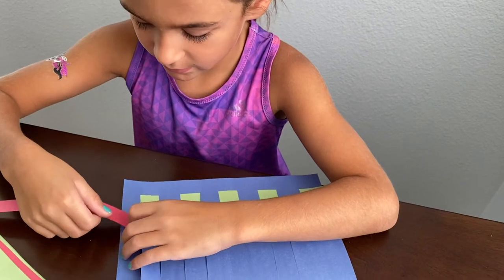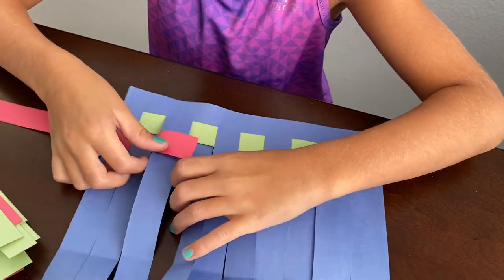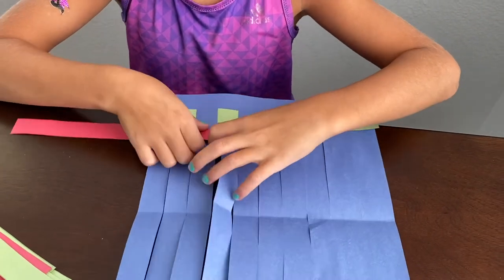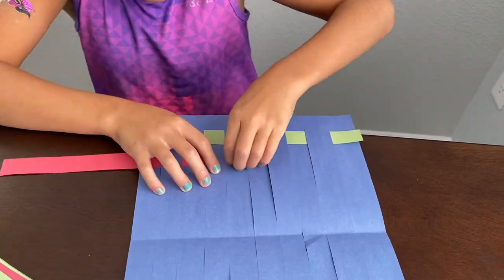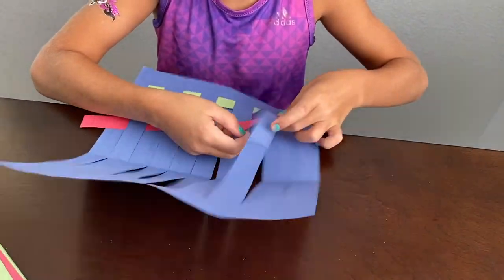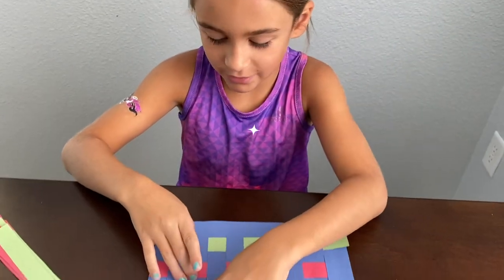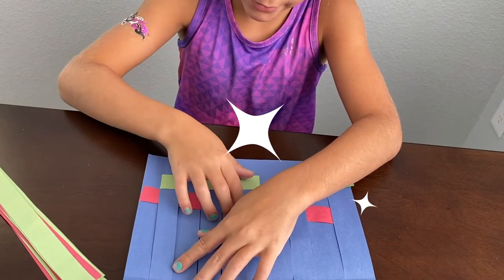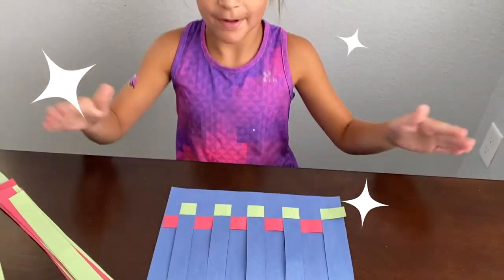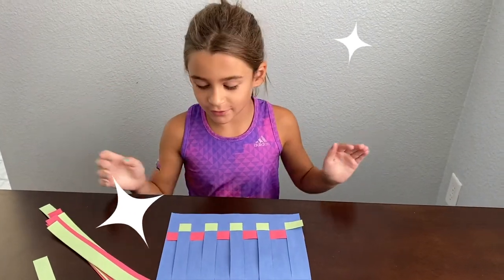Now I'm going to go under, over, under. There — now we'll push it down again, but not all the way to the bottom of the page, just all the way down to the green so it looks like it's right above it. Looks so cool so far! Now I'm going to do the pattern over, under — green, red.